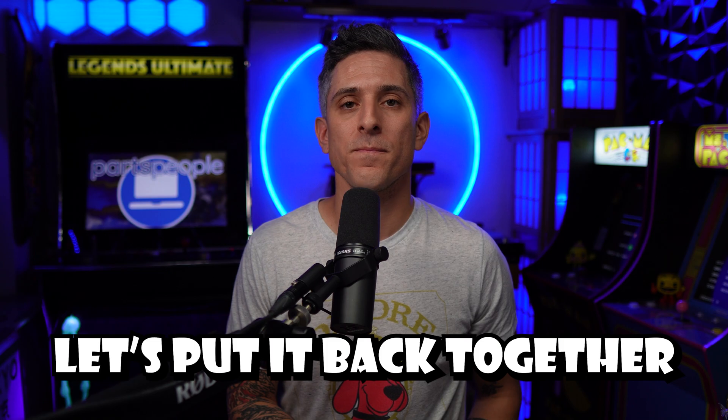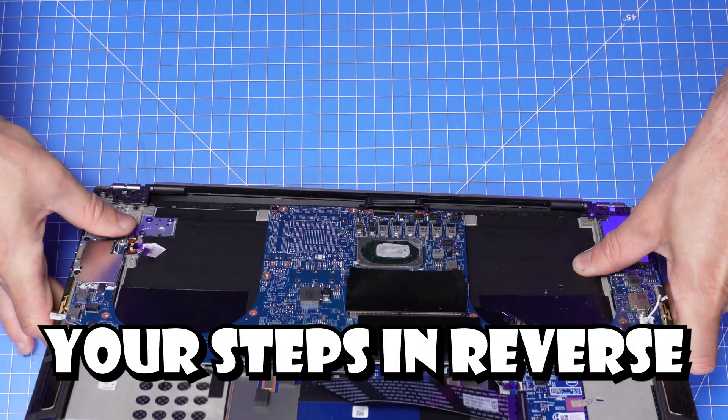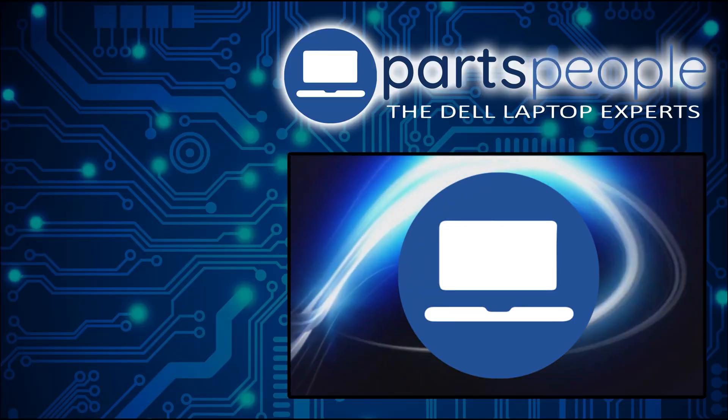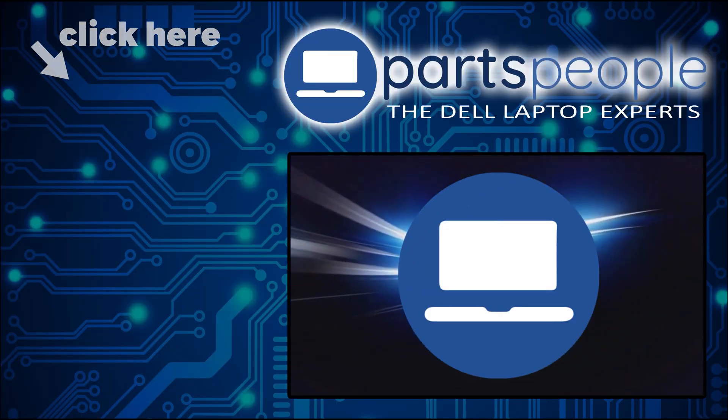Now that everything is uninstalled, let's put it back together. The reassembly process is as simple as retracing your steps in reverse. If you still need to purchase your replacement part, click here to visit our site and find it.